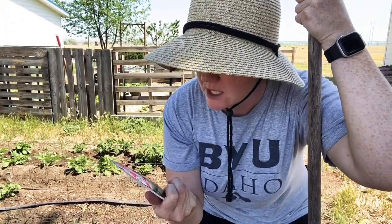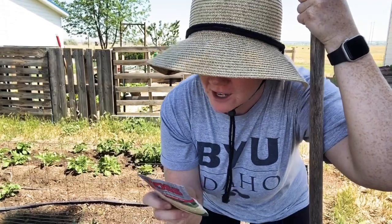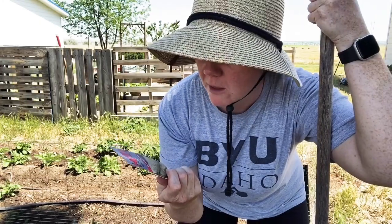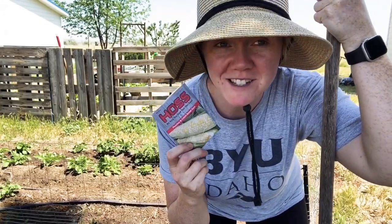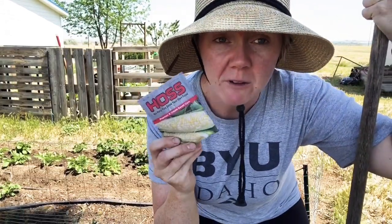The corn I'm gonna plant today is peaches and cream sweet corn from over at Haas, and they're over in Georgia. I've been pretty happy with how fast they've sent me seeds and things, so I'm pretty excited about that. They've had seeds in stock when a lot of people did not, so here we go.